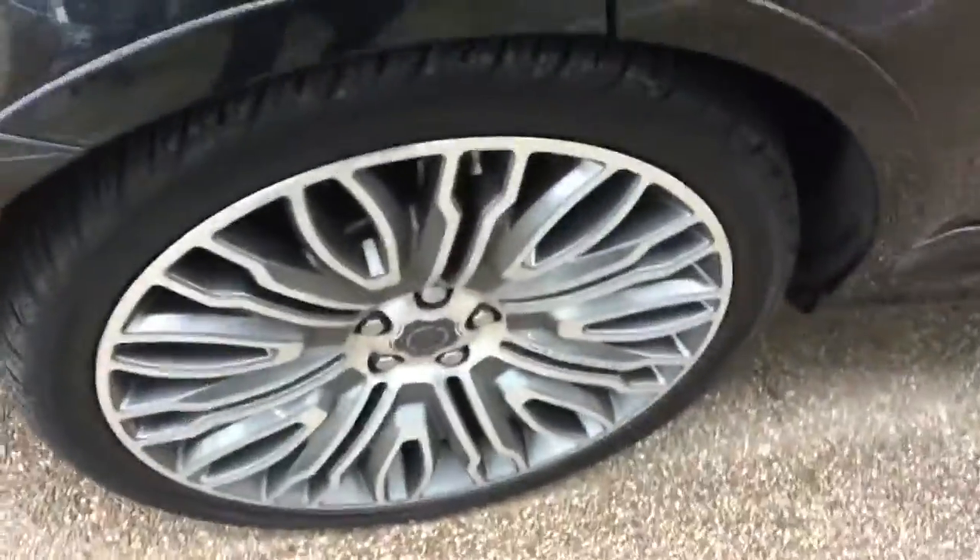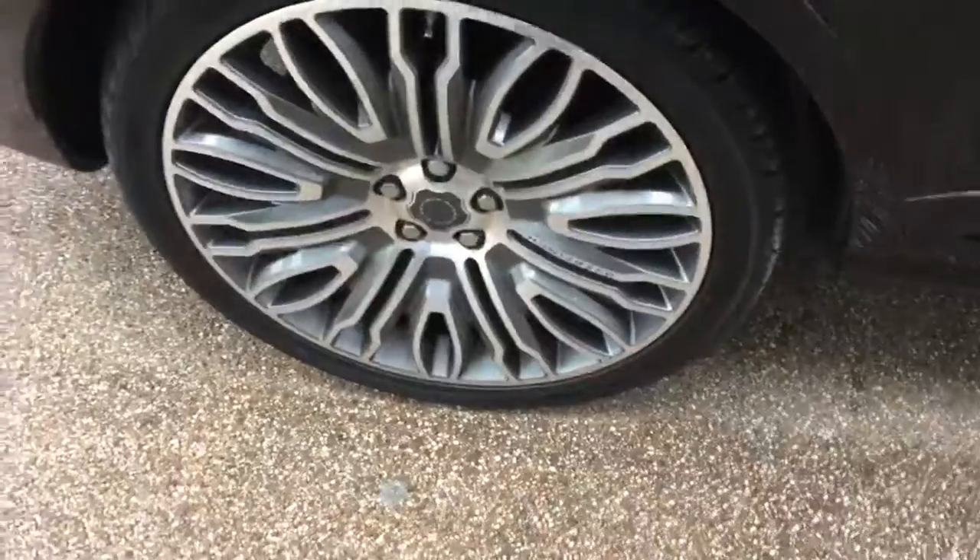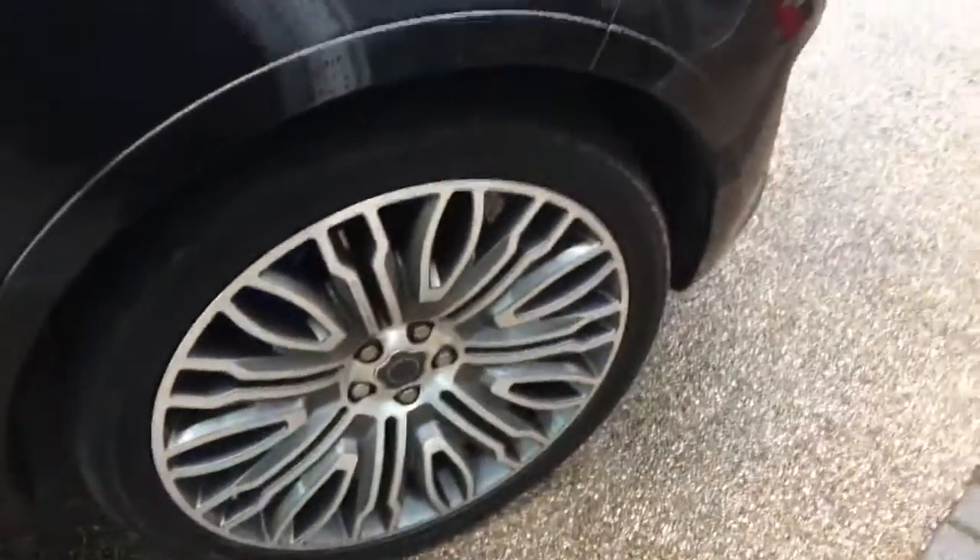Then the alloy wheels — these are the SVR alloy wheels on the car. Nice condition on the alloy wheels.